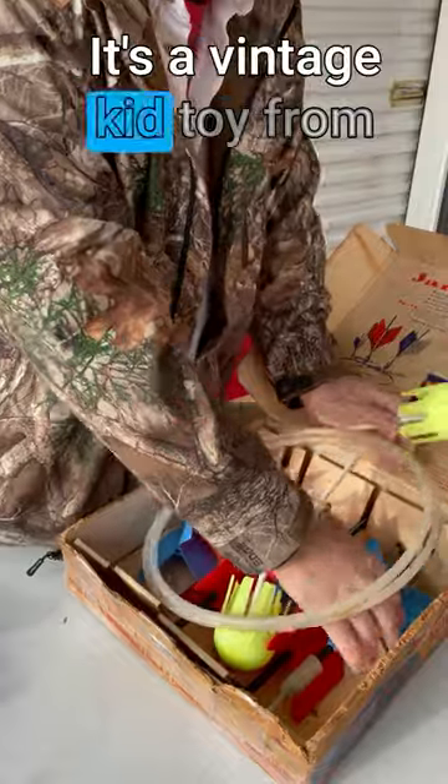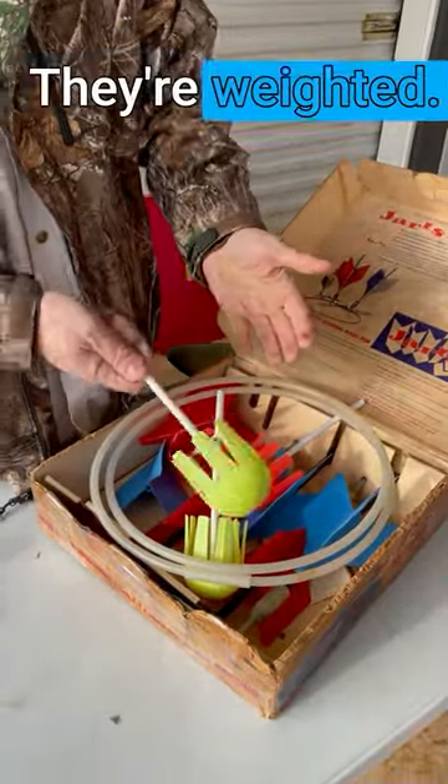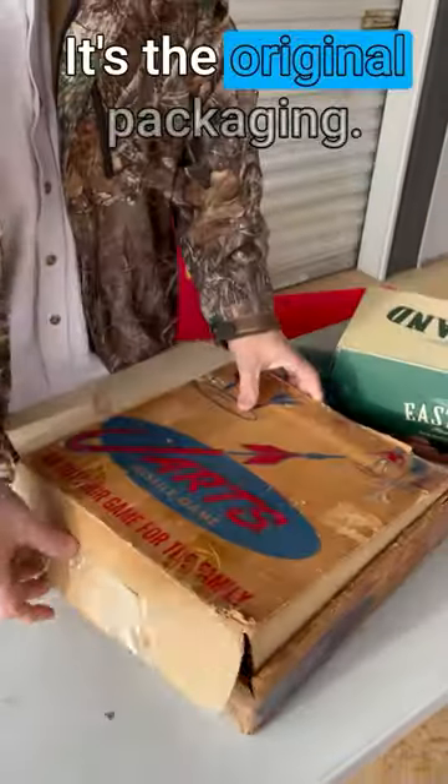It's a vintage kid toy from my childhood. You can throw these. They're weighted. Same thing. It's the original packaging.